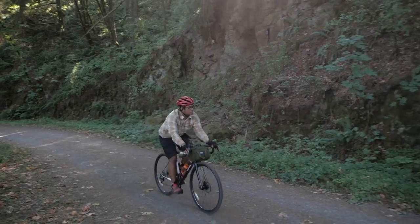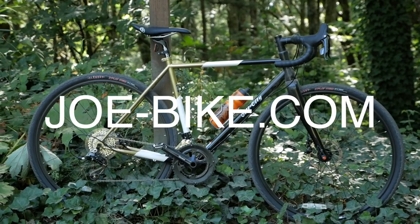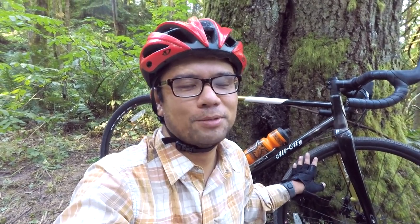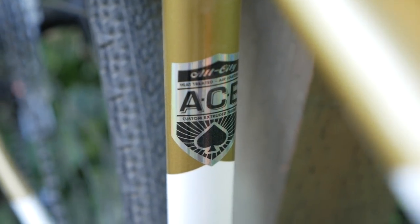First off, I really want to thank the folks at Joe Bike for letting me take this bike out and getting it dirty for this review. I didn't get a chance to make it to Saddle Drive this year, but I wanted to review this bike because it was talked about everywhere on the internet, and also because I actually own the original Space Horse. So I was really curious to see how the Cosmic Stallion would compare to the original.